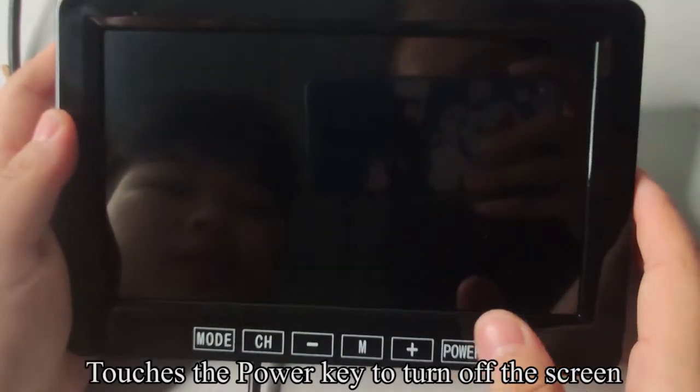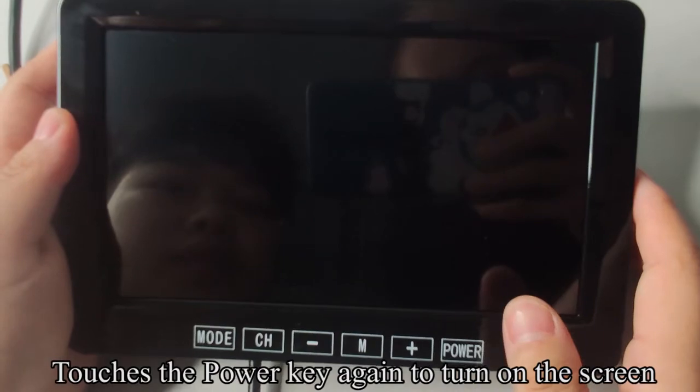Touch the POWER key to turn off the screen. Touch the POWER key again to turn on the screen.